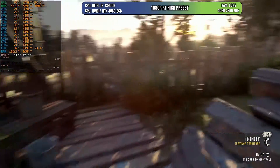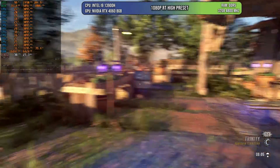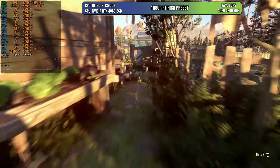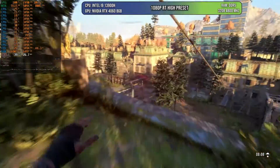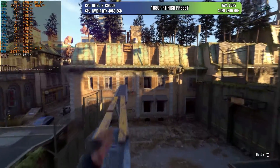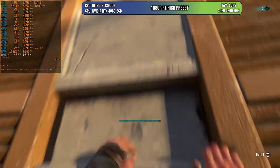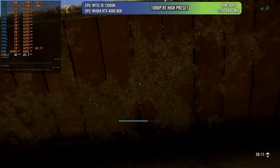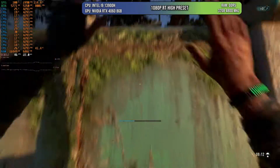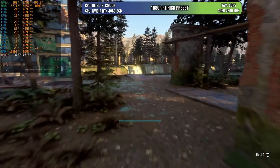Another game I like to test is Dying Light 2 because it's a very good game graphically and has been improved with patches. Here we can see 1080p at the highest ray trace preset, and the game is running at around 40 FPS. If you have a VRR monitor, that may be in range depending on the monitor. If you don't, you'll have to limit to 30 FPS, which isn't ideal but at least you can play. Remember, we're using ray tracing — remove it and the game will obviously perform better.